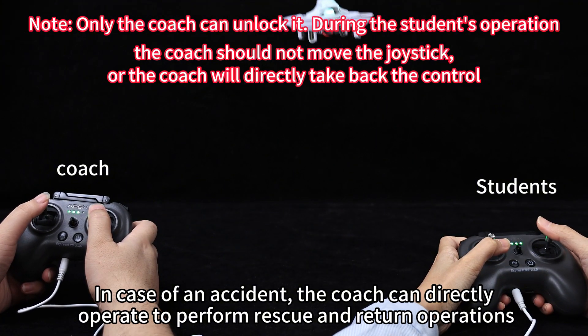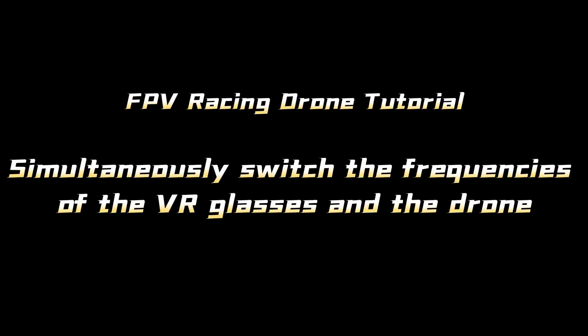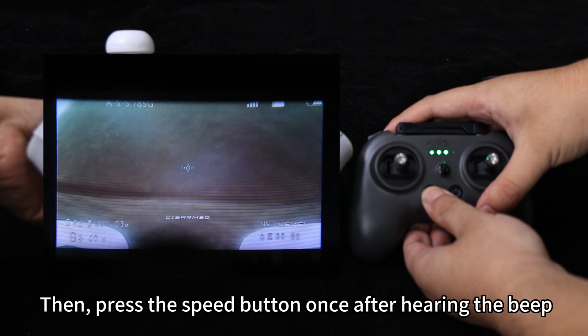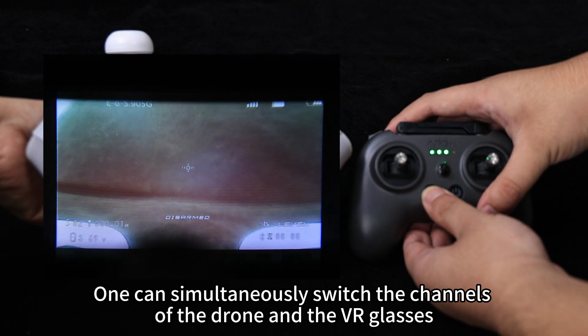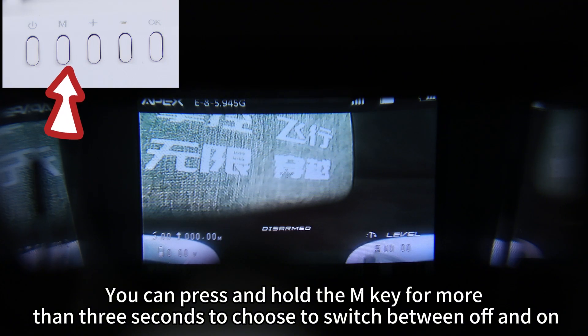Long press the FN button, then press the speed button once. After hearing the beep, you can simultaneously switch the channels of the drone and the VR glasses.